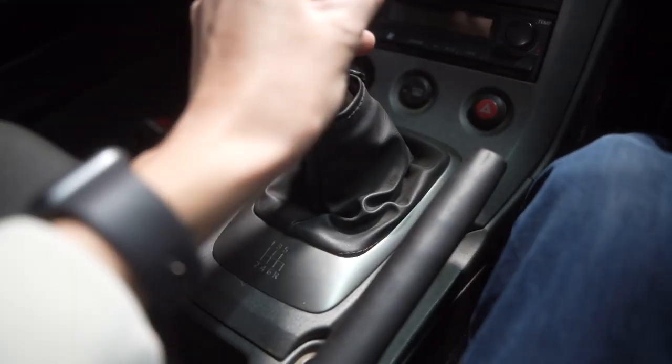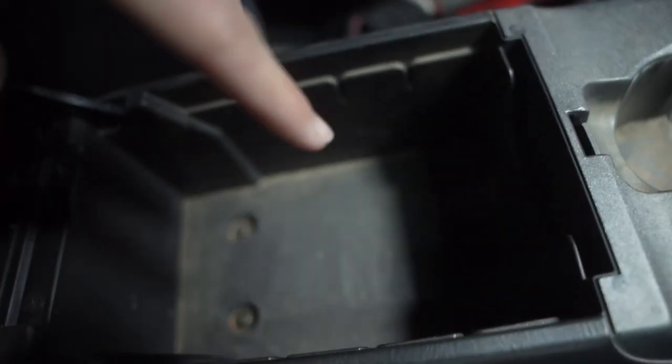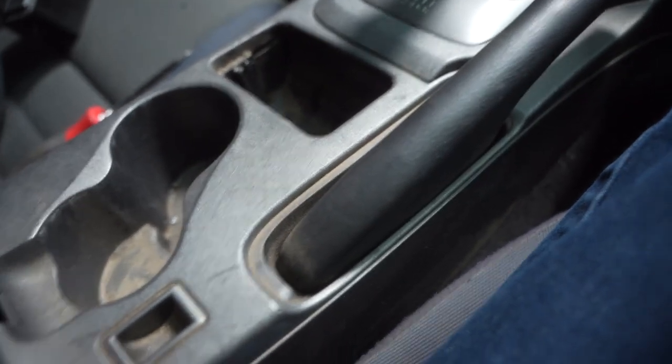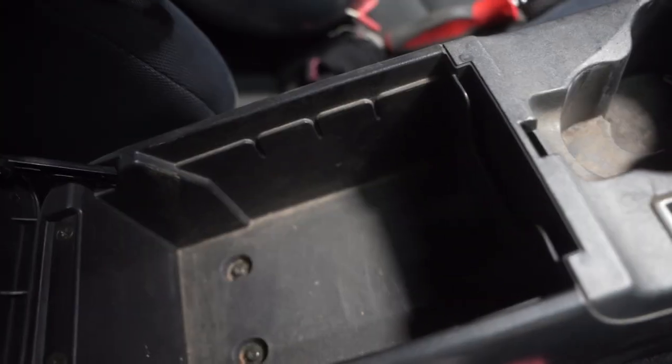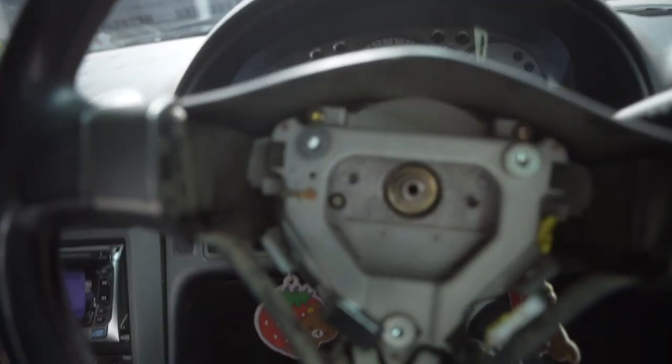Once the center console's out, I can install my short shifter and shift knob, and then I do have to cut this out for the master cylinder for the hydraulic e-brake, but that's not that big of a deal. Honestly, this center console is kind of pointless. And I still have a glove box in case I need any more storage. But it's a drift car, you don't really need storage.